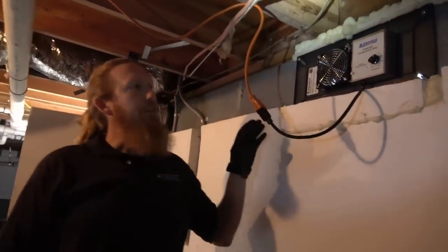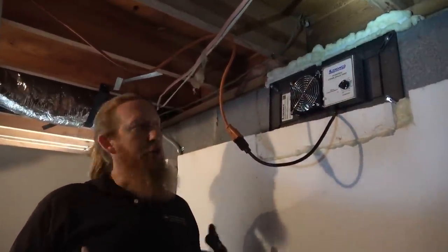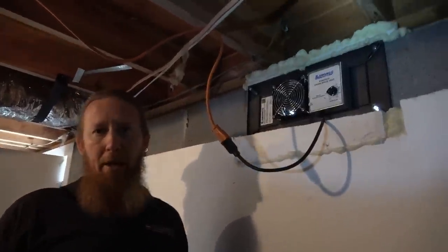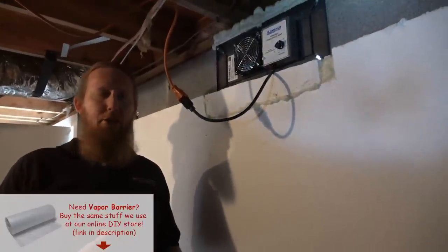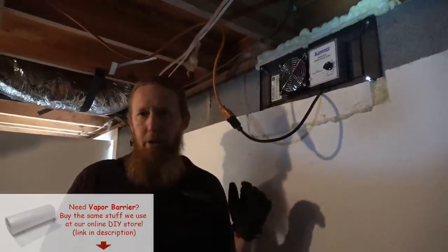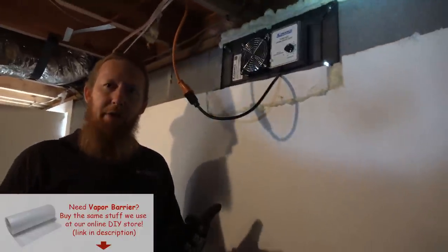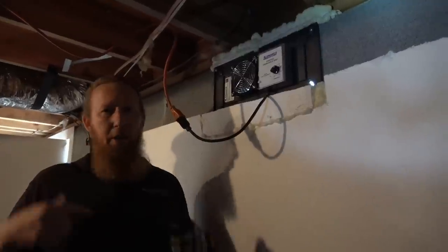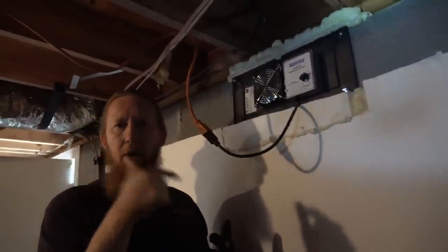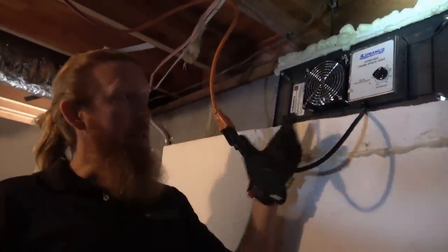This is the Lamanco PCV1 foundation vent fan. We put this in to put the crawlspace under negative pressure because in our part of the country we have a lot of radon. According to the EPA, you're supposed to remove one cubic foot of air per minute for every 50 square feet of crawlspace — this unit will handle about a 5,500 square foot crawlspace. We temporarily hooked it up so we're already removing soil gases, since we sealed all the other vents except this one. If you're concerned about soil gases and radon, this is a great addition to your crawlspace.